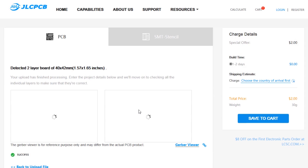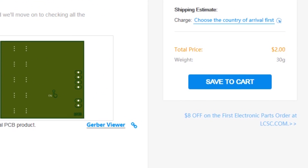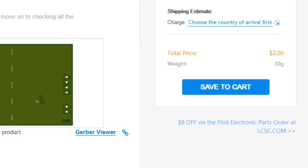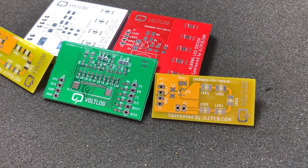This video is sponsored by JLCPCB.com, who recently upgraded their offer so you now get 24 hours turnaround time and you can choose any solder mask color for the same price of just two dollars. Prototyping is now faster and cheaper, so it's definitely worth checking them out.